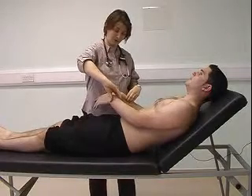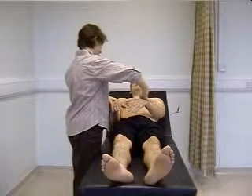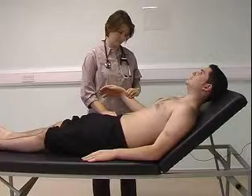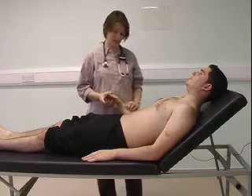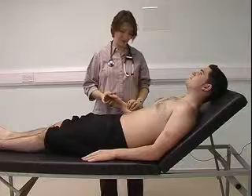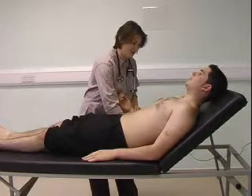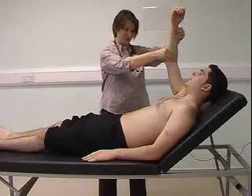Feeling both the radial pulses, I'm assessing for any radioradial delay, which doesn't exist. Feeling the pulse at the wrist, I'm assessing rate and rhythm. The pulse is 70 and regular. And in terms of character at the wrist, I need to check for any collapse — lifting the arm in the air — and that's normal.